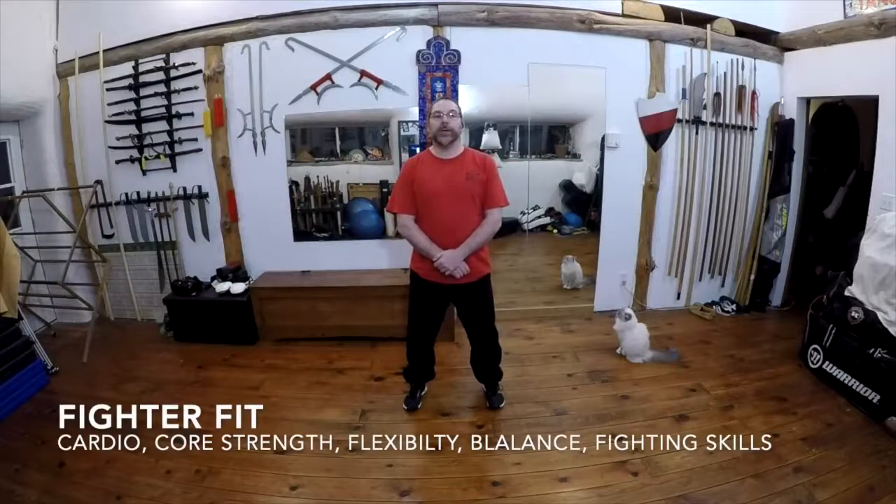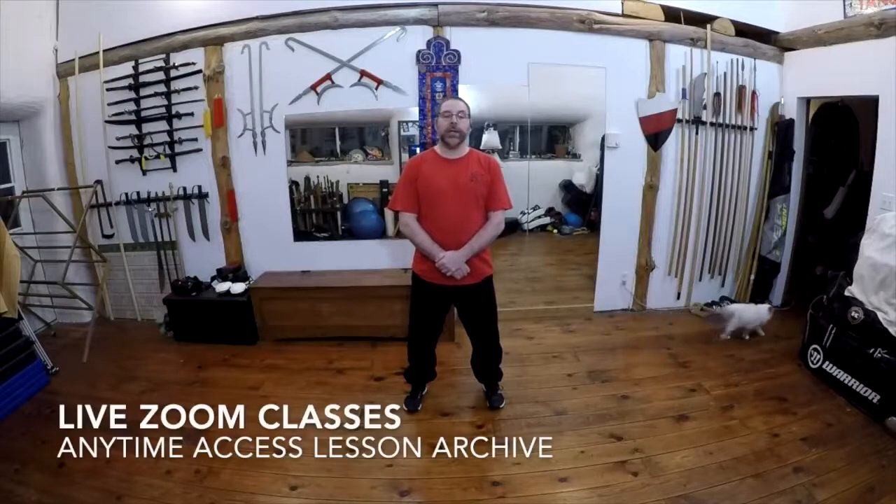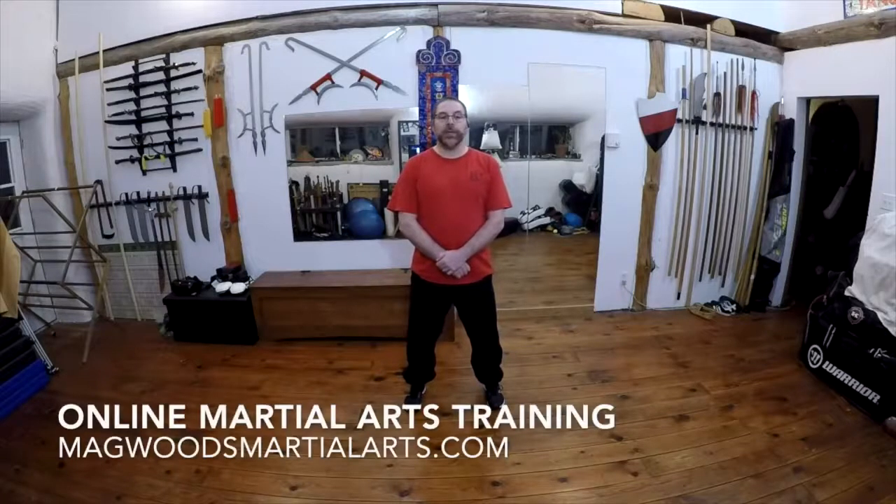Hi, good evening. Welcome to our FighterFit program for this Tuesday evening. We are going to continue to work on our cardio, our strength, our coordination, our balance, and a bunch of different work while we are all sort of stuck inside and without as much opportunity to go train as we would hope for. So let's get working together and let's start out just by loosening up some of the joints in the body.